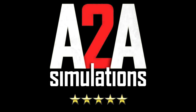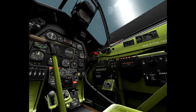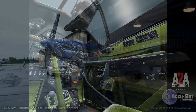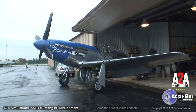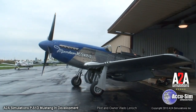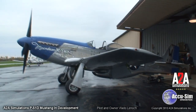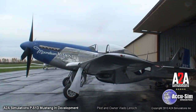Hi, this is Scott Gentile of A2A Simulations. We are currently in development with our AccuSIM P51 Mustang. We recently visited the beautiful and famous Moonbeam McSwine, owned and operated by Vlado Lenok. In this video we'll be with Vlado as he gives his walk-around to his beautiful Moonbeam McSwine.